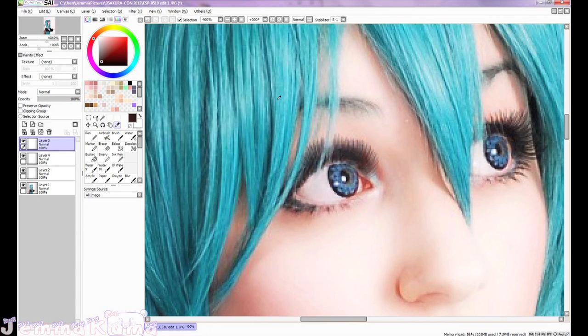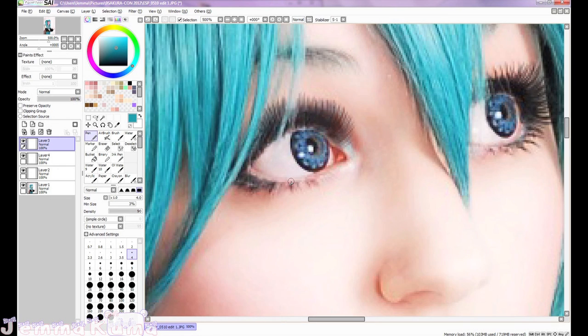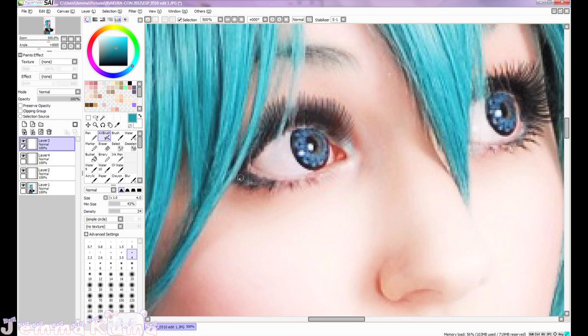The makeup on the lower lash line was turquoise but it really didn't show up in the photo, so using the airbrush tool and selecting a color from the wig, I'm going to color on the lower lash line with the airbrush tool.